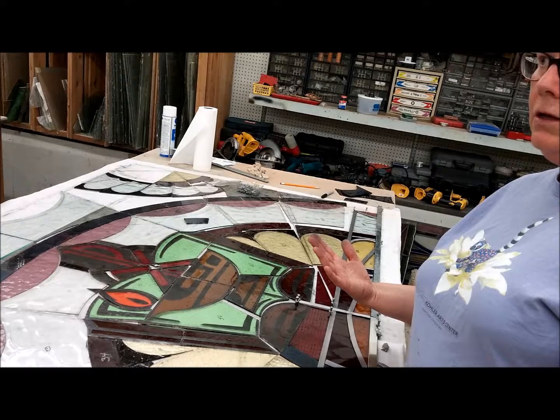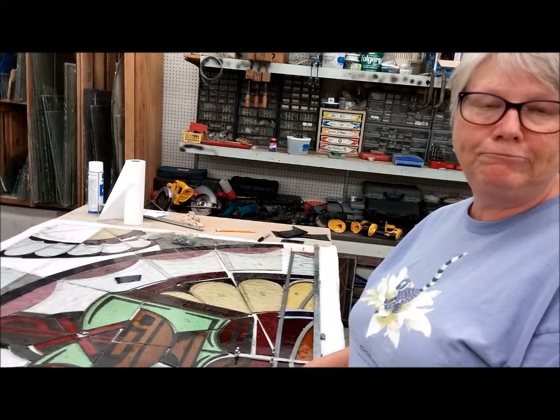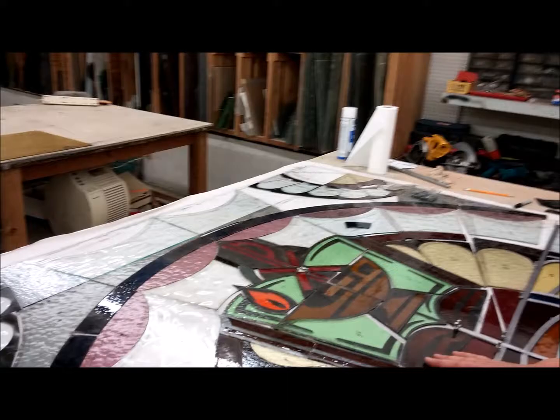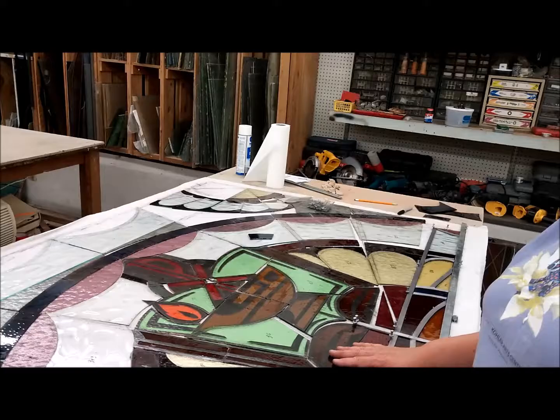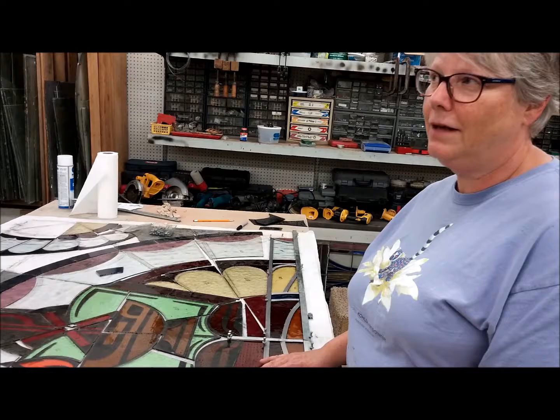Then we glaze the unit — traditionally you glazed it to be weatherproof, but in modern times we're putting glass on it to protect it from outside elements, so a whole layer of glass over the outside. As for how many pieces are original — at least three quarters are still original. It's surprising how much hasn't changed; there are companies from the late 1800s that made this glass that are still in business.